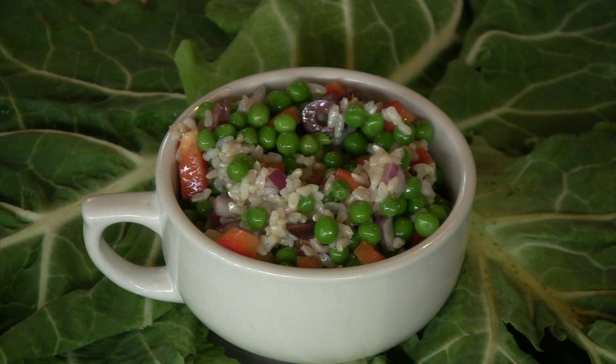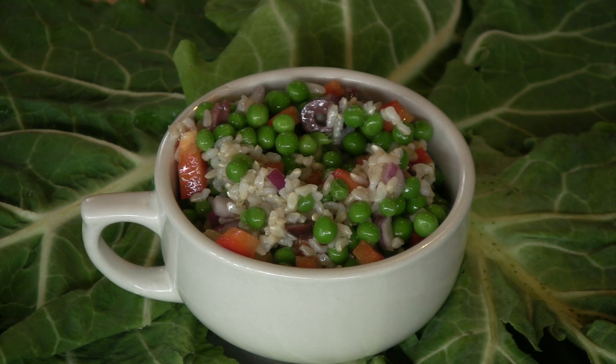Hi, I'm Deborah Gartenstein with Quirky Gourmet. Today I'm going to show you how to fix a rice pea salad. It's just a nice substantial salad. The rice gives it some heft and I just dress it simply with some lemon juice and olive oil.